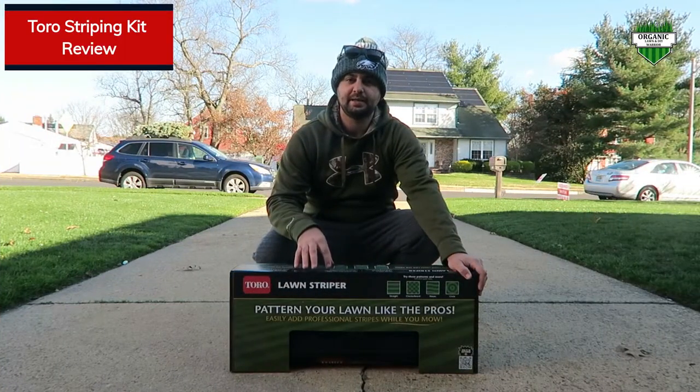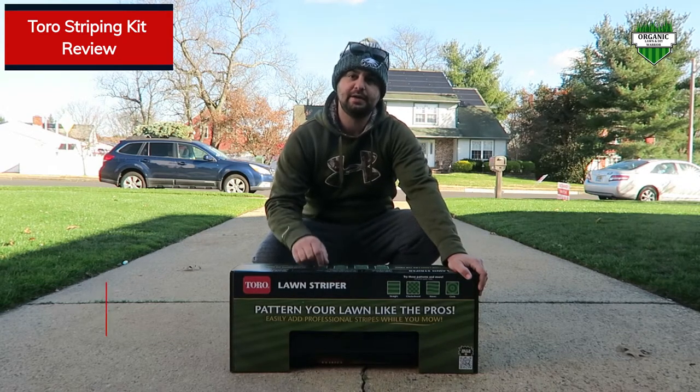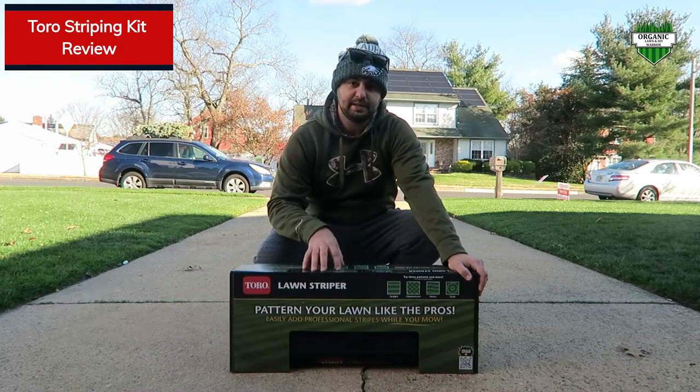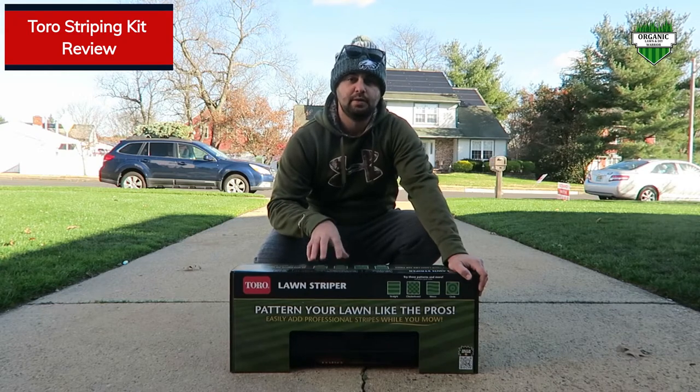So this is what it looks like out of the box. I actually ordered it on Amazon. The product link is in the video description below in case you want to take a look at it. What I really liked about this one is it's really easy to get on and off, and you'll see that in a few minutes why I say that.